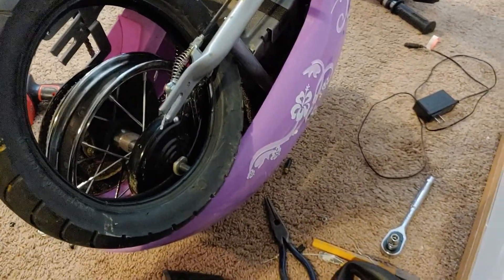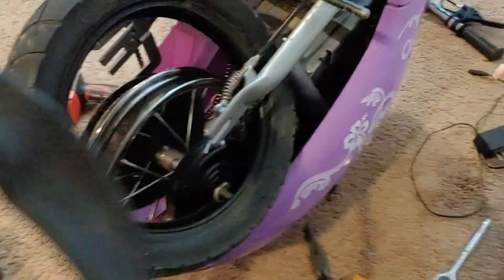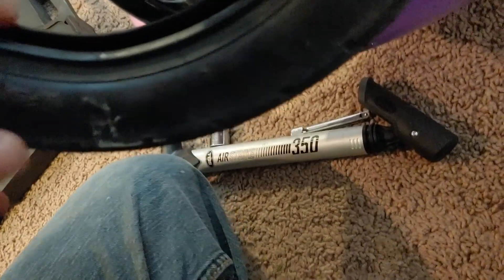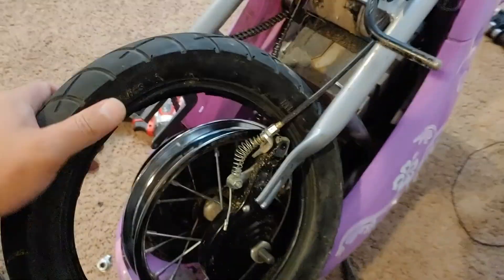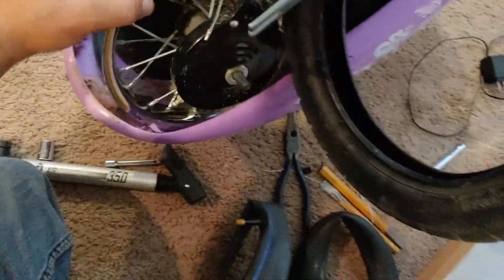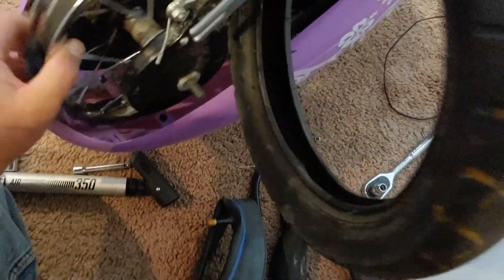When you do that it all falls down, and now you can actually get the tube. You want to get the stem — there's a hole somewhere in this tire where the stem comes out. We'll find that in a minute. We still need some work to do, we still got to get that part off.